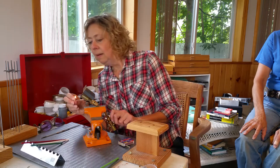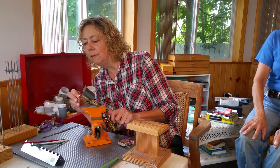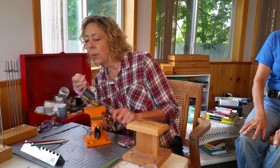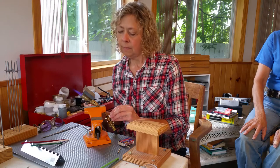There we go, alright. I'll light the torch here. If I turn it on too fast, it'll blow up the flame on the match. There we go, and I'll try to talk over the sound of the flame.